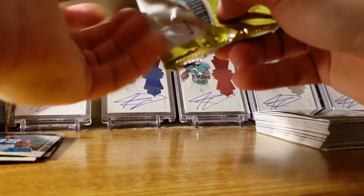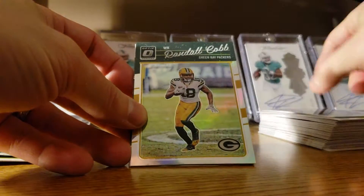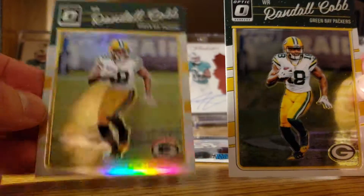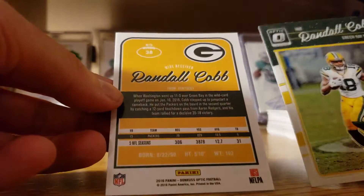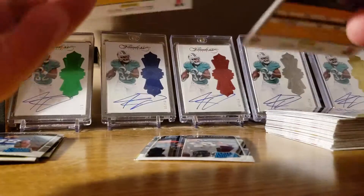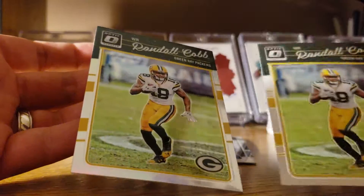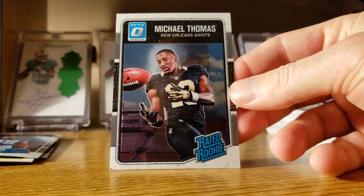Final pack. David Johnson, Randall Cobb, Randall Cobb again — regular Randall Cobb and then a prism. Don't see a number actually, it might be the same. Then we'll end it with Michael Thomas — nice card there too.